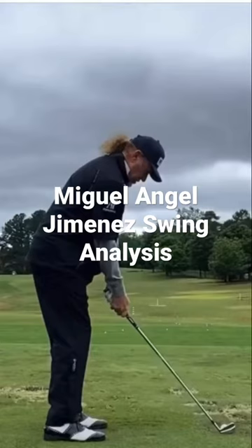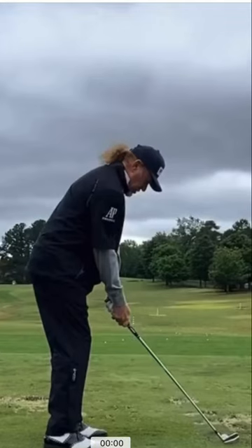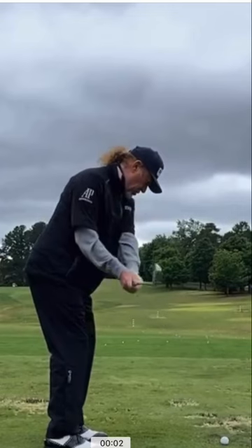Here we have Champions Tour player Miguel Angel Jimenez. I chose this golf swing for a very particular reason — I want you to understand that most golfers, if they had this swing, they would suck. But obviously this man does not. He's an absolute stud on the golf course and knows how to make some moolah.